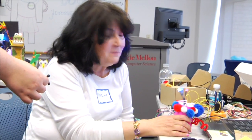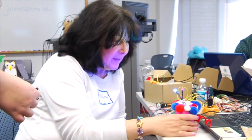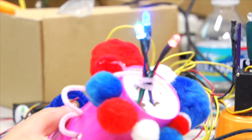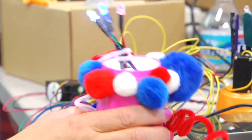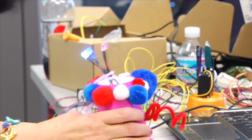Hi. I wanted to make a funny centerpiece for the 4th of July. I used the tri-color LED lights and a light sensor. I really learned a lot today.